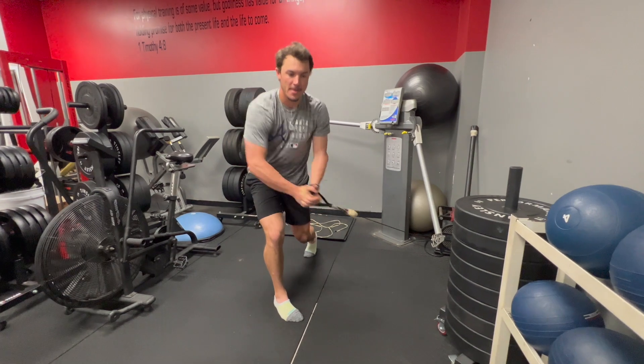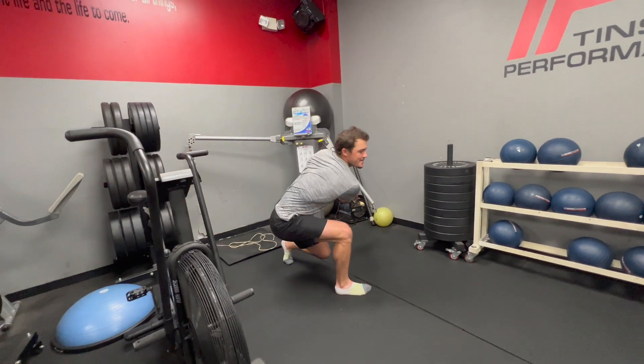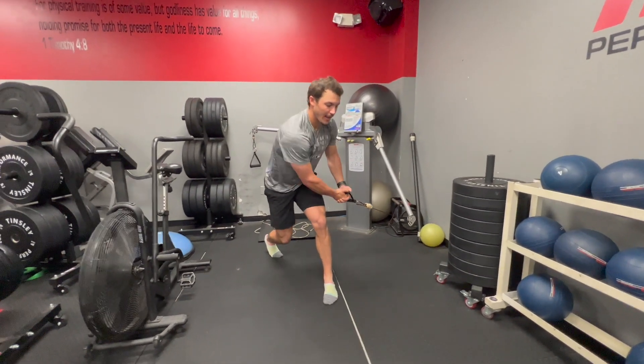Here's our split stance cable chop — we're going low to high. We'll actually work both variations, so it doesn't really matter which side you start with. We are going to go both legs forward, so Garrett's facing the right-hand side of the screen. In this first video you see him with his right leg forward, and now he's switching over to the left leg forward.